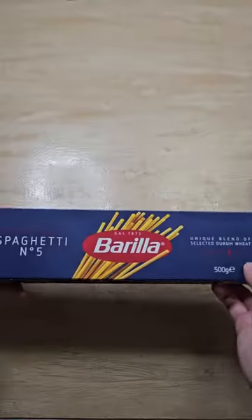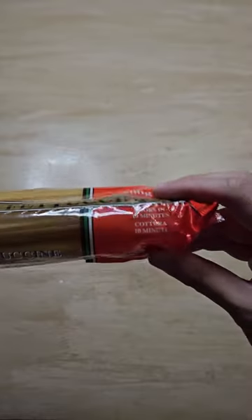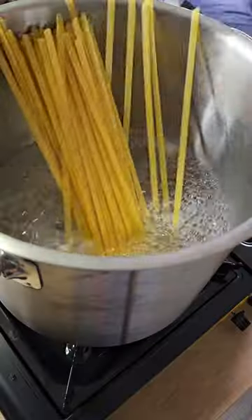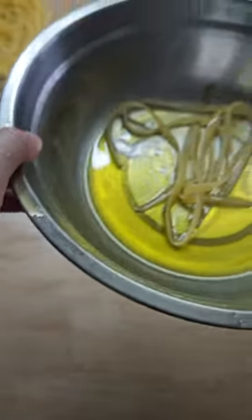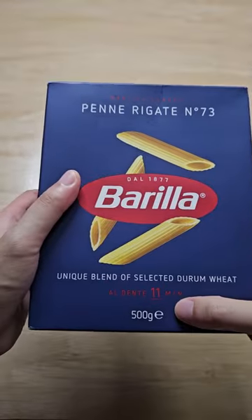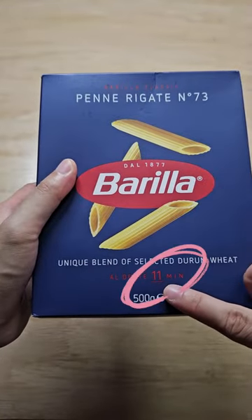Moving on to the fettuccine — the packaging says 10 minutes, and I'll be cooking it for two minutes. Same thing: remove it from the heat, then toss it in the oil, and cool it down on the tray.